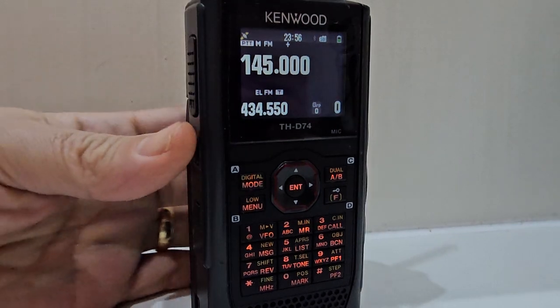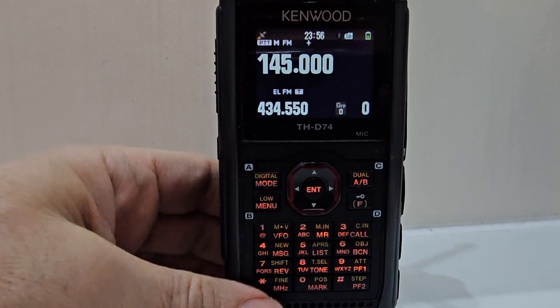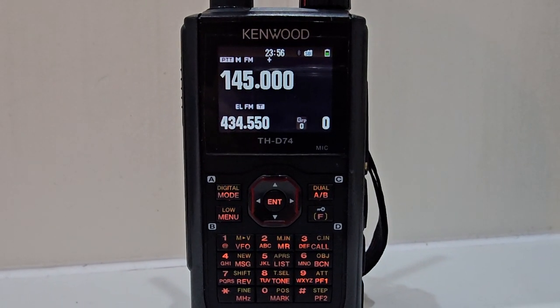If you just press the monitor button, then it's like turning the squelch off. Mzero FXB, bye for now.